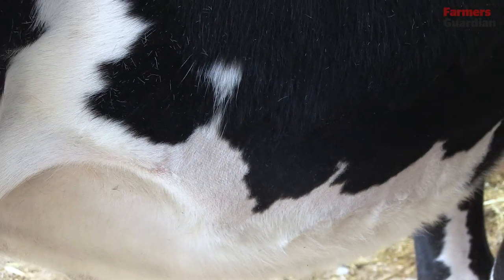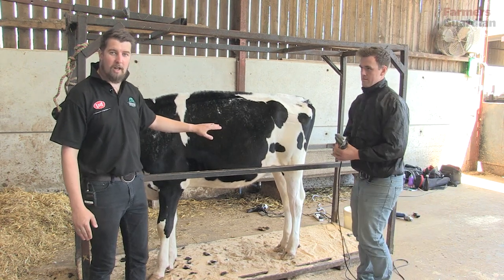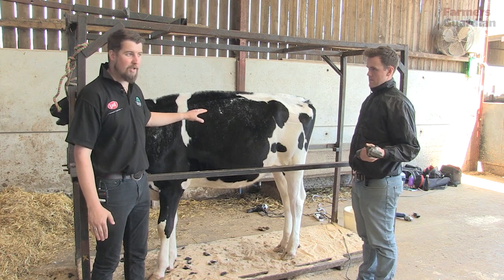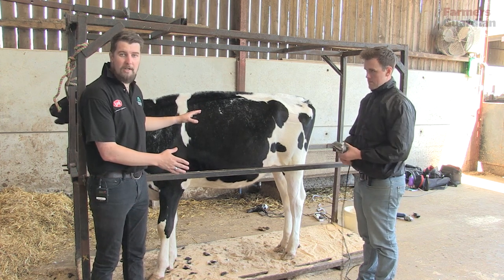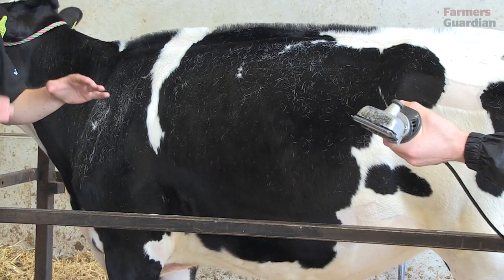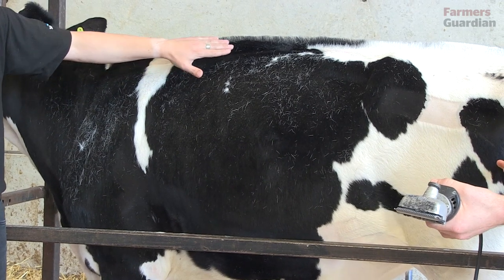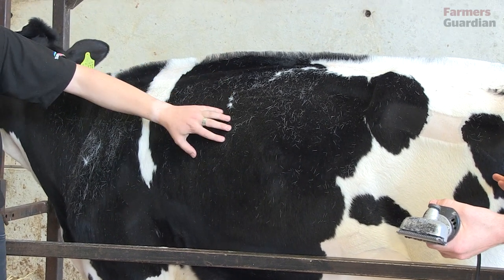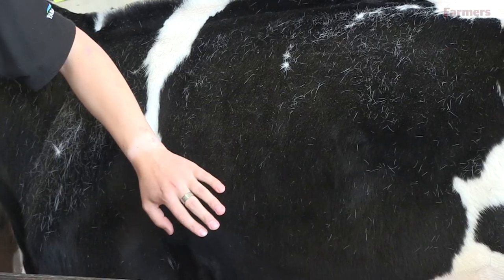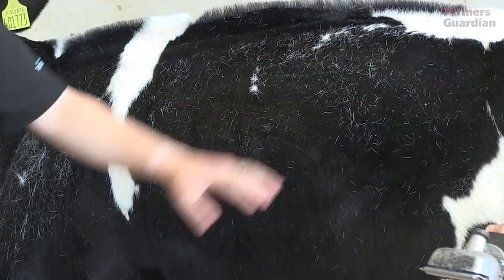Now that the finer points of the hair to be left on are done, James is going to start clipping the body. The object of this exercise is to make sure that when the calf is finished it looks like it hasn't really been clipped at all — so you can't tell where it's been clipped and where the hair's been left. James is going to make sure he blends the hair from where he's left it long into the hair that's being clipped, nice and smooth, both in the belly area and on the top line, and just make sure the calf is clipped nicely and uniformly over the ribs and rump.